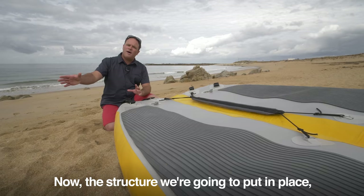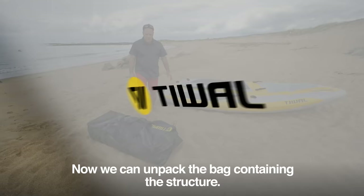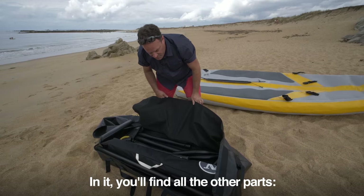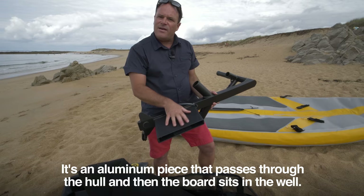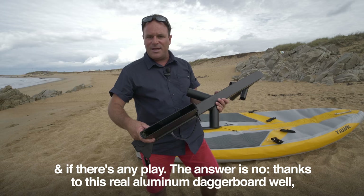The structure we're going to put in place forms a kind of chassis that takes all the load from the rig, the rudder, and the dagger board, so there is very little deformation in shape — we'll be sailing on a hull that's as stiff as a traditional boat. Now we can unpack the bag containing the structure. The first piece to put in place is the dagger board well — an aluminum piece that passes through the hull, with the board sitting in the well. The answer to whether the hull is deformed by the dagger board is no, thanks to the real aluminum dagger board well which takes all the load.